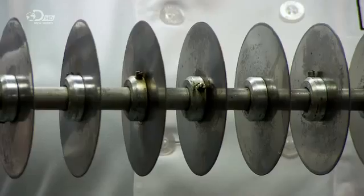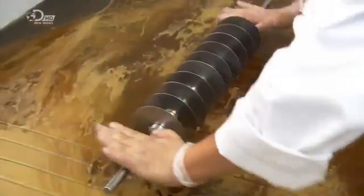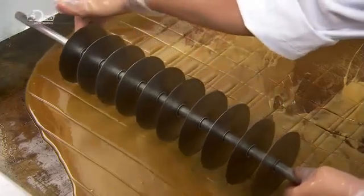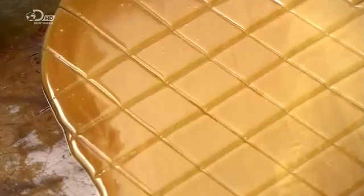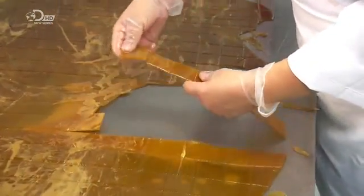They take a tool with multiple cutting discs and run it over the toffee sheet in one direction, then in the other. They close the hot water valve and open the cold water one, which cools the surface of the table and hardens what are now toffee squares. Within a few minutes, the squares are hard enough to be broken apart.